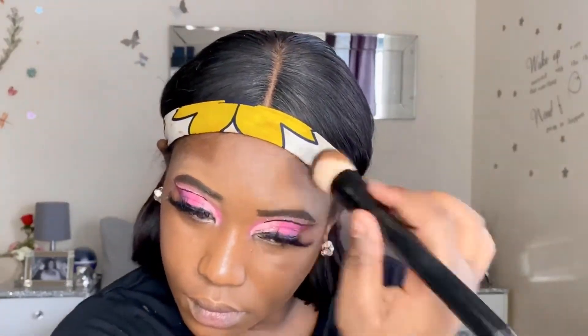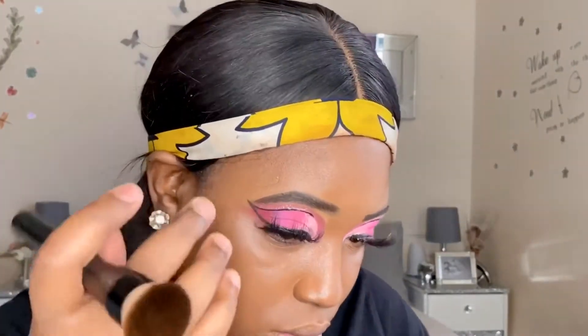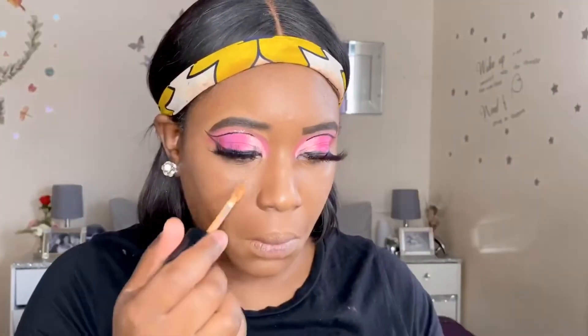You want to make sure that you're blending your foundation into your skin as much as possible, because this will define how the contour and highlight turn out. Make sure the foundation, which is the basis of the makeup, is done very beautifully - this is the key to achieving a perfect makeup look. I'm really feeling this eye look, but let me know what you think.